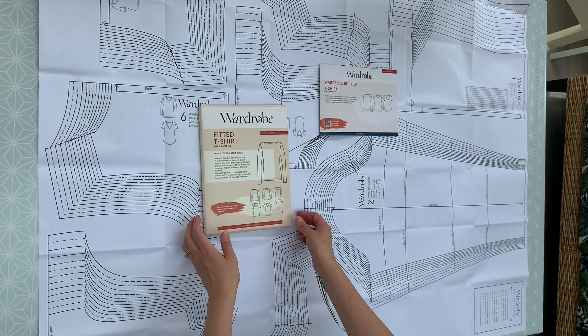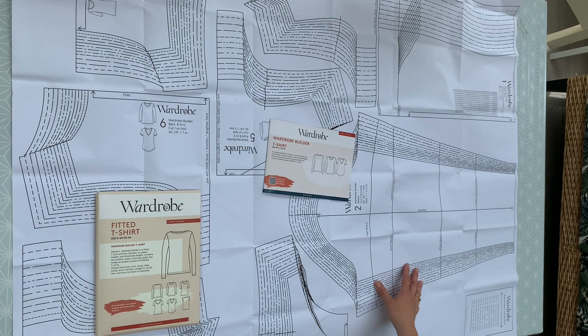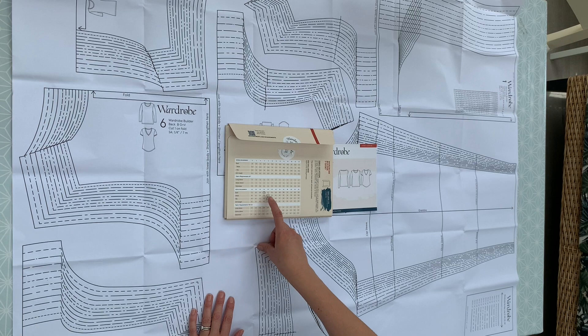The next thing we're going to do is look at the pattern itself. When you open up your envelope you'll have inside your instruction booklet and one sheet of A0 with all of your pattern pieces on it. The first thing you're going to want to do is figure out which size to make. You should measure your bust, waist and hips — I like to just circle where I am on the measurement chart, and I'm typically between a size 8 bust and a 10 on the rest of my body.